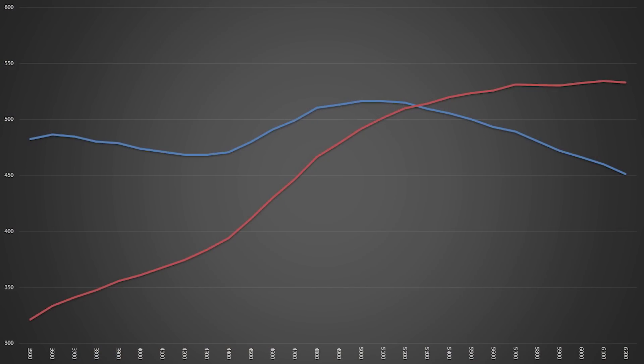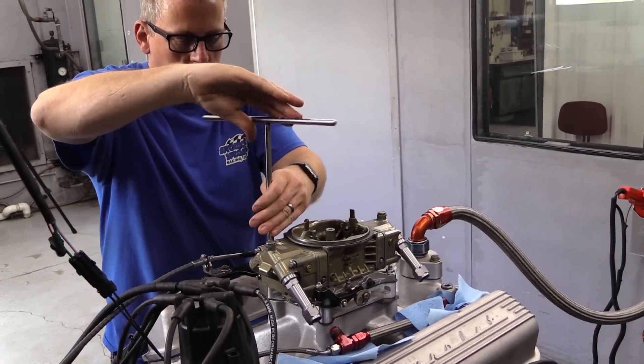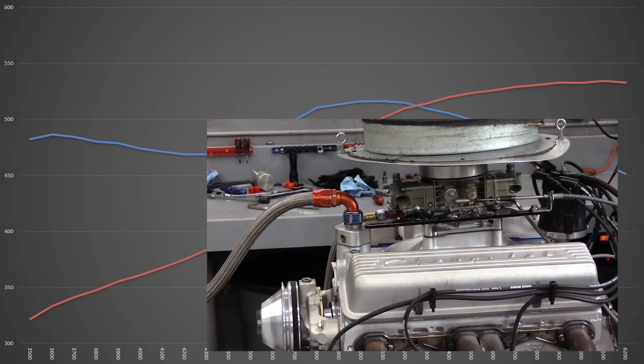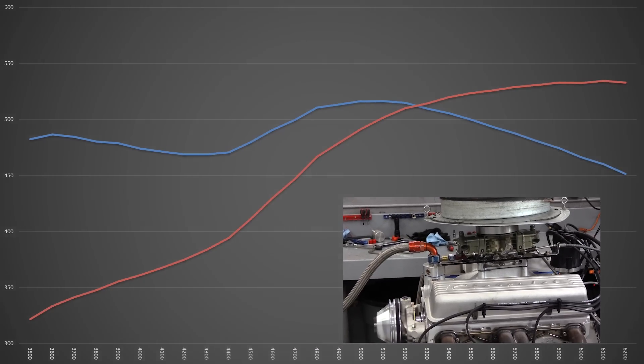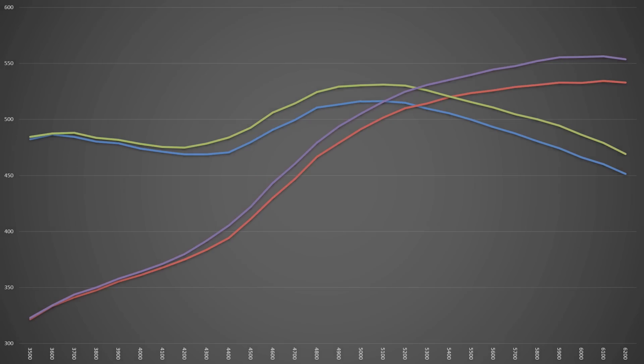The 750 CFM Brawler did well, producing 516.5 lb-ft of torque and 536.75 horsepower, but we suspected this big 400-inch engine could use a little more air. So we tried it with an 830 CFM Holley double pumper. On the dyno chart, the green line is torque and the purple line is horsepower for the 830 carb. The bigger carb helped, with peaks of 531 lb-ft of torque and 557.2 horsepower — making it our keeper for the carb side of the shootout.